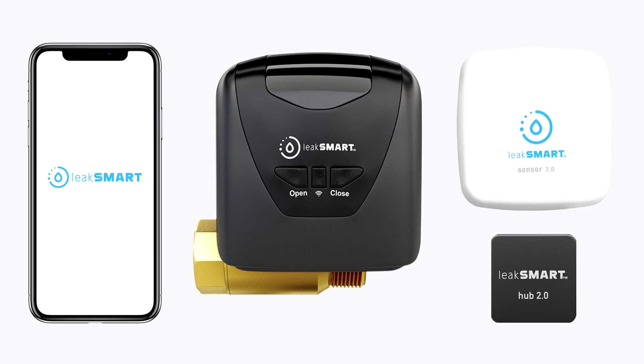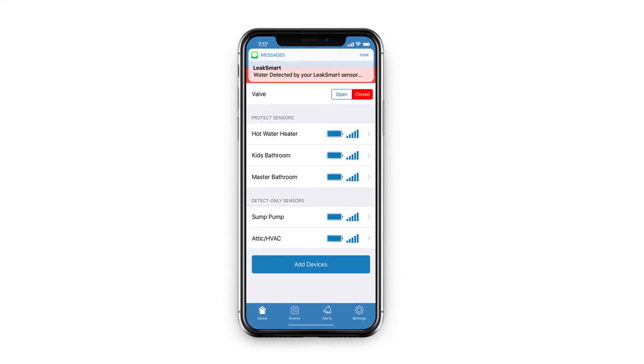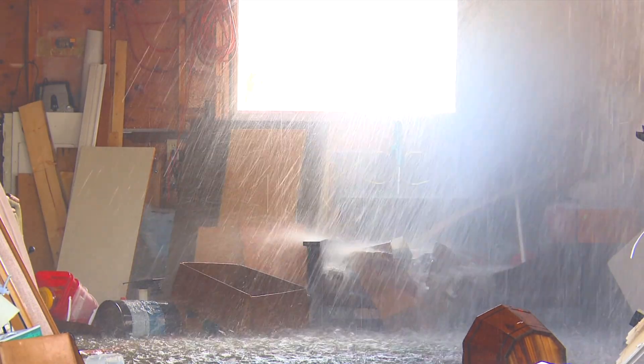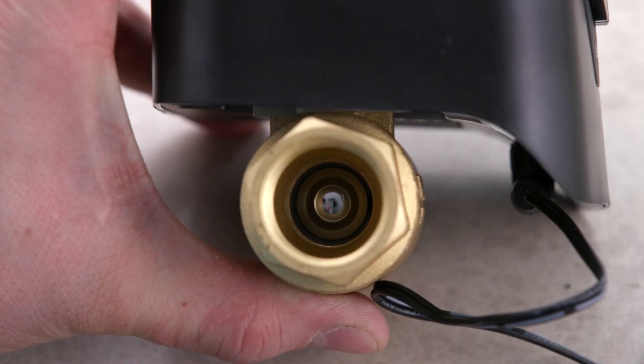Today we're going to look at how to pair your LeakSmart valve and sensor to the hub. LeakSmart is the world's most intelligent leak and flood protection system for your home. It stops leaks in less than five seconds and protects your home from the devastation of water damage.